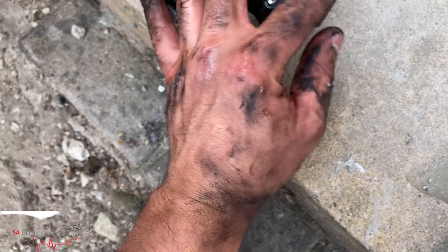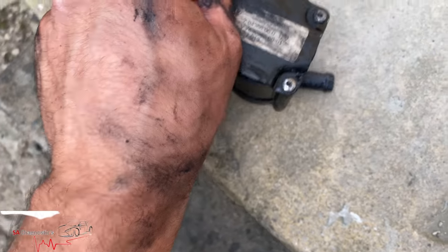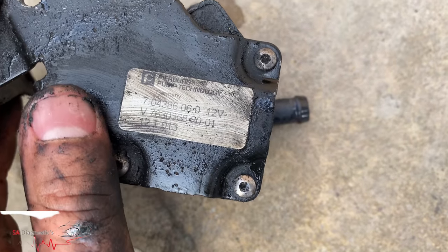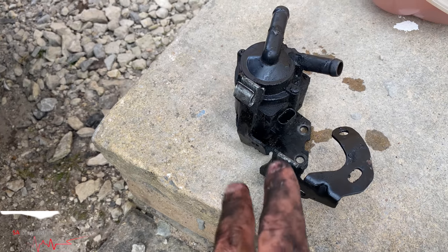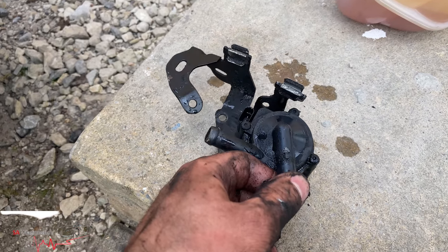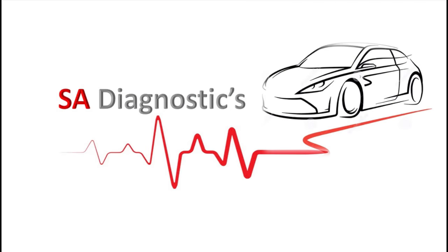Let me clean it up and give you a better idea of what the part code will be. Here it is — I don't know if you can see that, but there's the code for it. From the dealer it's about 57 to 58 quid, call it 60. On eBay I've seen it for around 43 to 45 quid. Prices do go up and down, but yeah — it's really easy to get to, nothing too difficult.